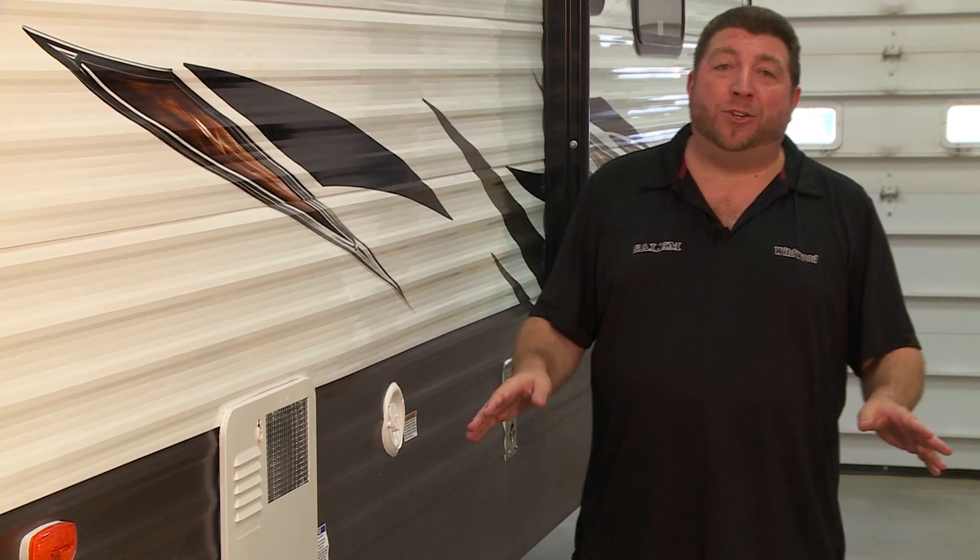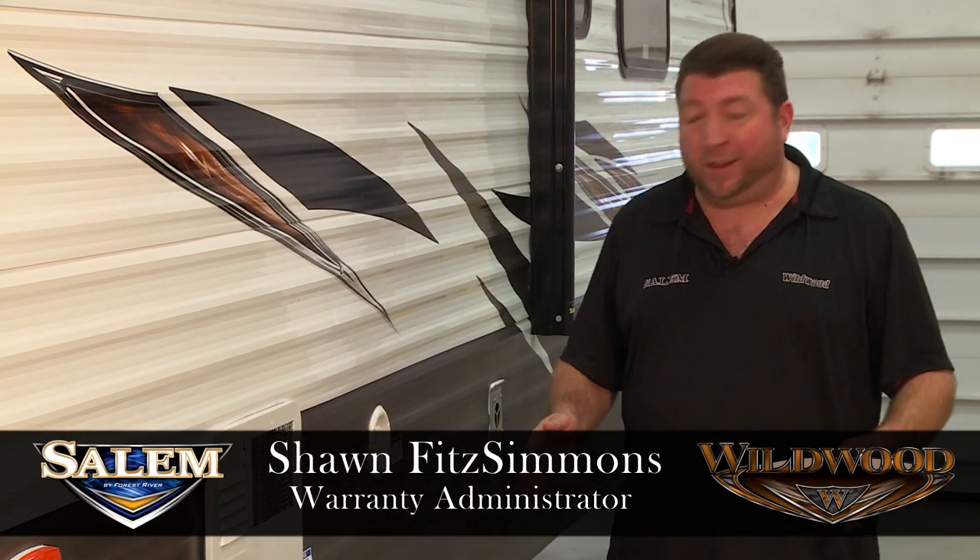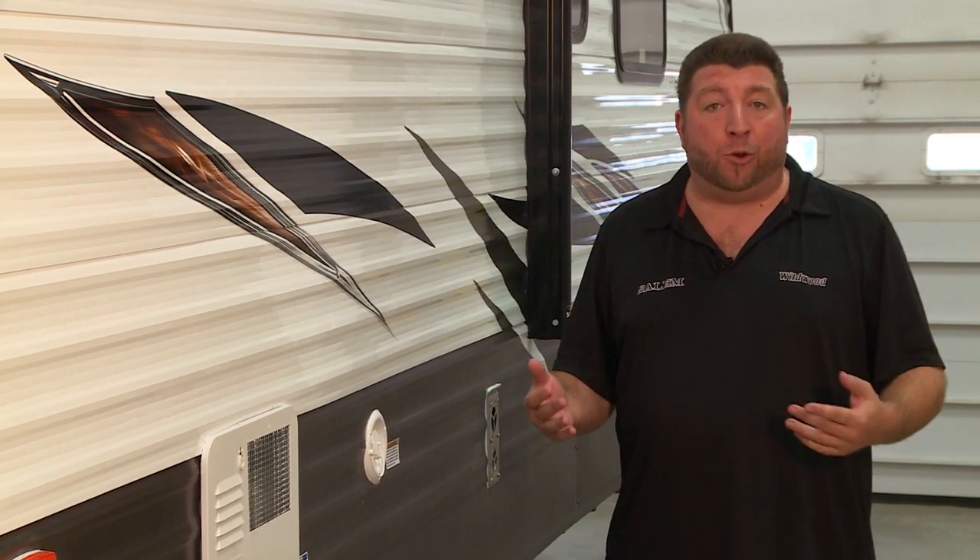Hi everyone and welcome back to another instructional video from Forest River, Wildwood and Salem Divisions. I'm Sean Fitzsimmons, Warranty Administrator for the Wildwood Division, and today we're going to talk about your water hookups — specifically your gravity fill and your pressure fill.